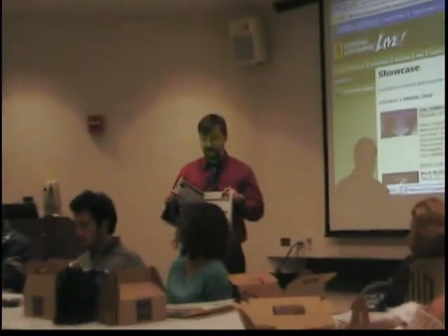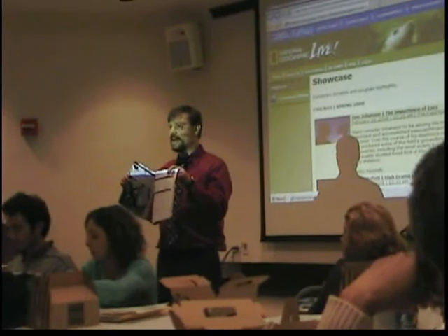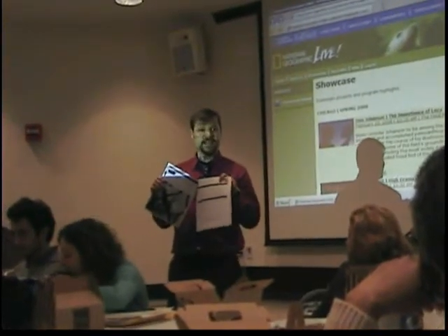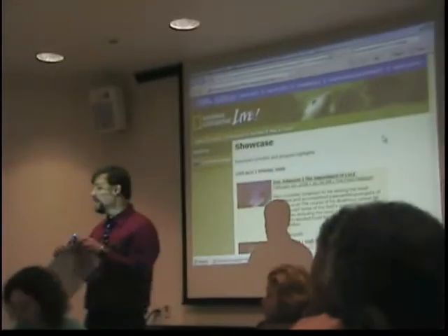We're going to be going up to the Evolving Planet, and when you receive this Educator Guide, Section 10, we're going to be going into the Combinate Evolution section, and it has pre, during, and post activities in there that you can do with your classes.